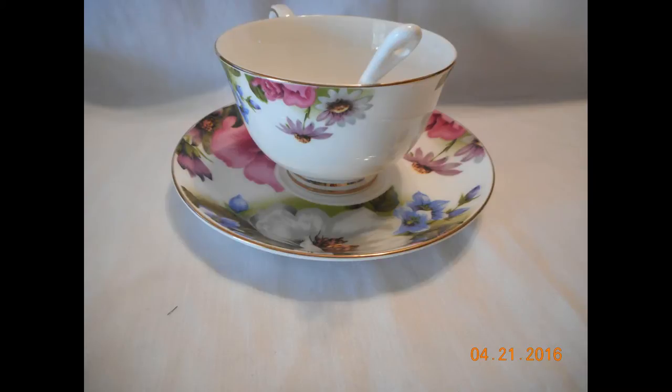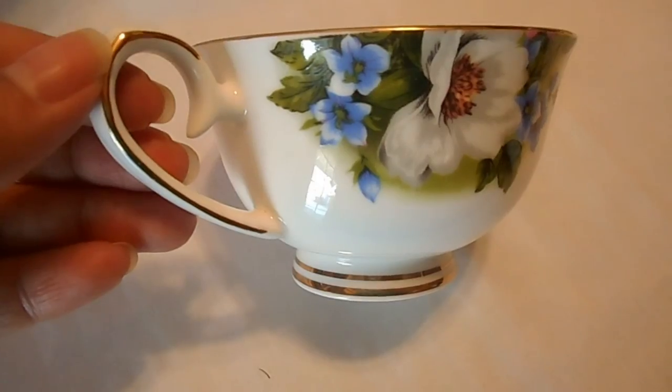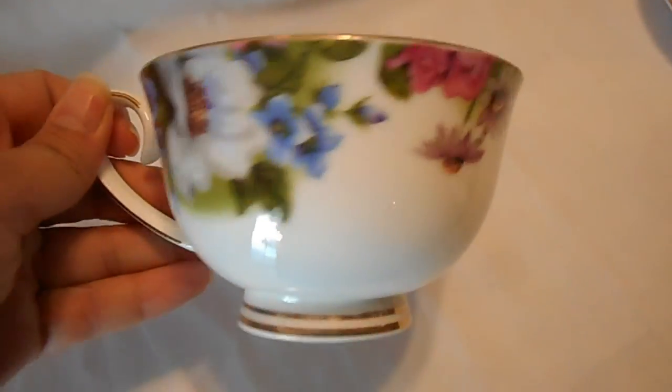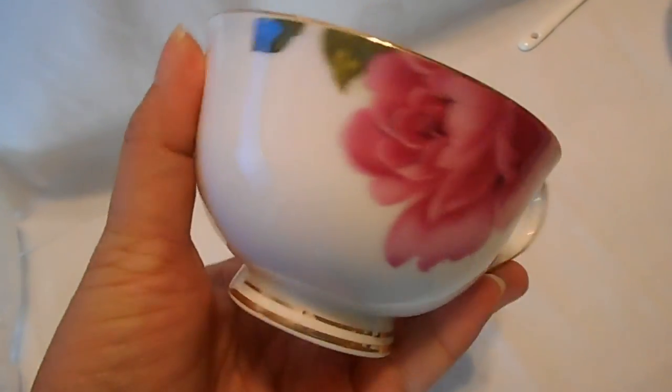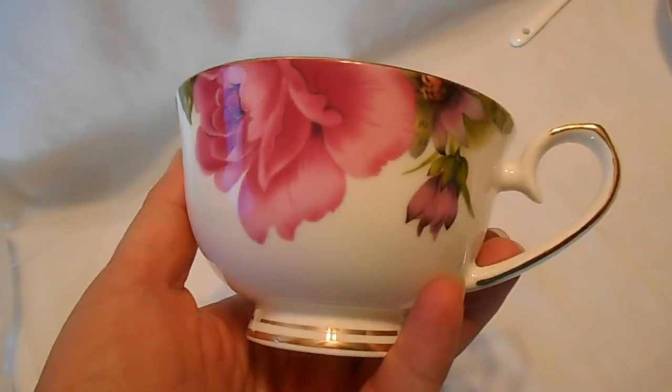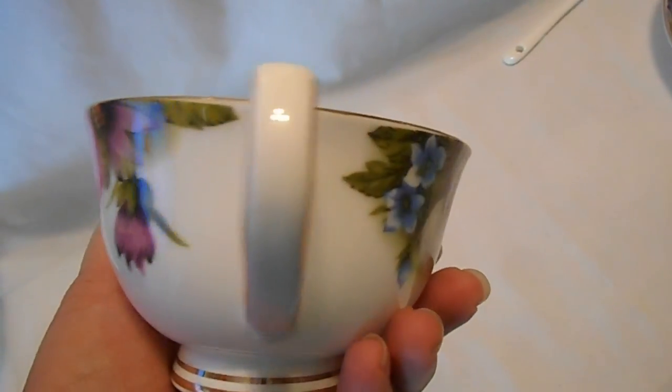This was just an overview so you could see what it looked like when you put the spoon into the cup itself. It's very decorative and very ornate, but it's still pretty. This was just a little video showing you the actual outline and overview of the cup itself, so you could see that the print is actually all the way around the cup.